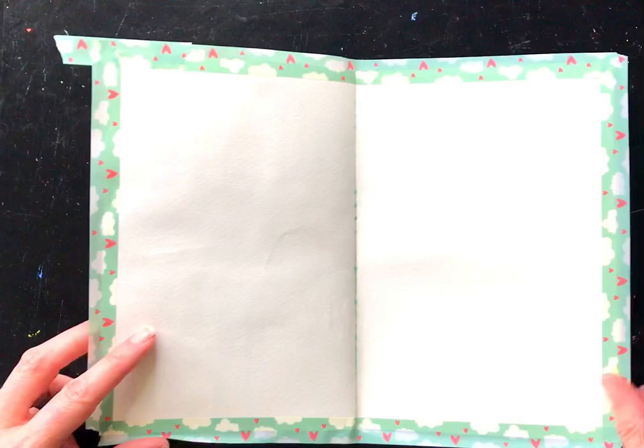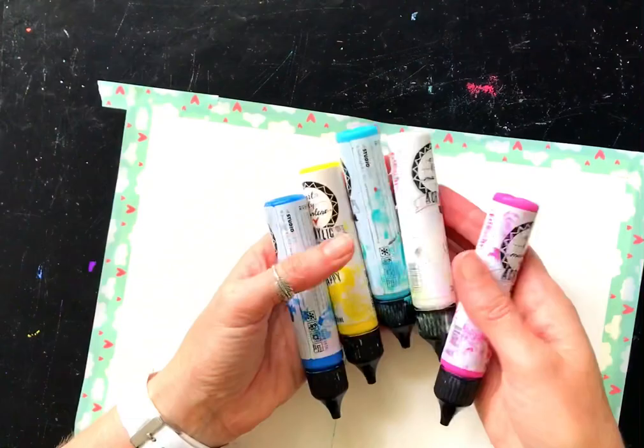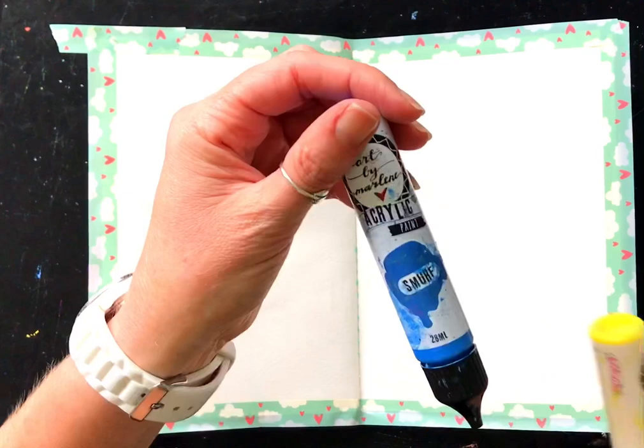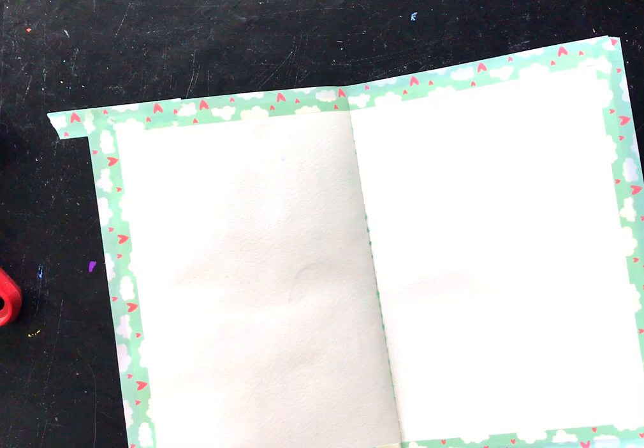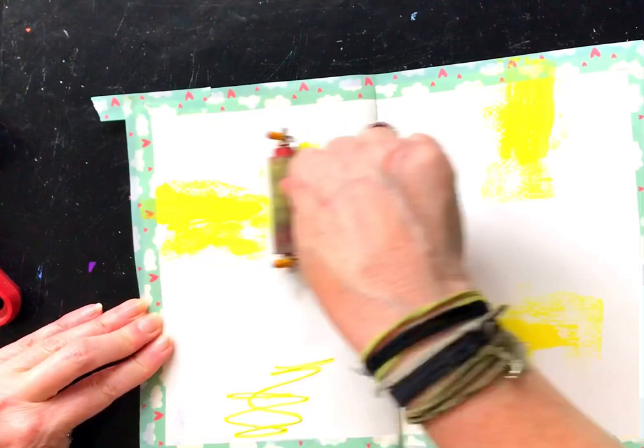Now I'm going to grab some paints — some of my favorites. I've got Ballet which is a pink, Lace which is a white, Mermaid which is an aqua, Happy which is yellow, and Smurf which is a deep blue. I've grabbed a couple of brayers as well, a large and a small. Starting with Happy, I'm whacking some down and using the smaller brayer to spread it out a little bit.